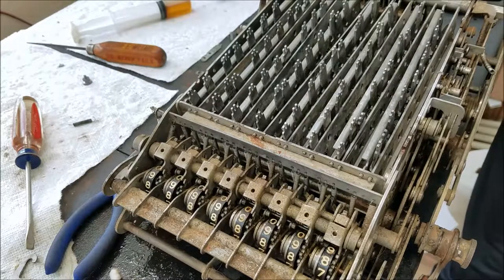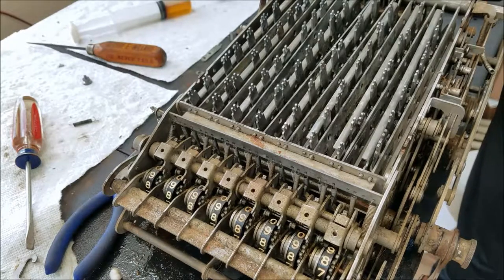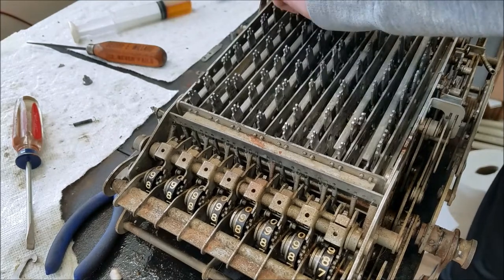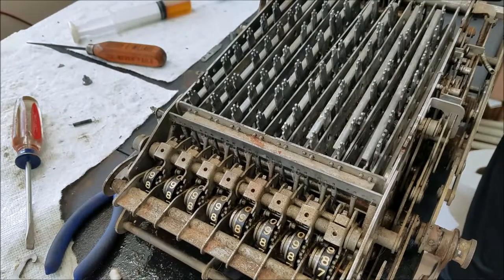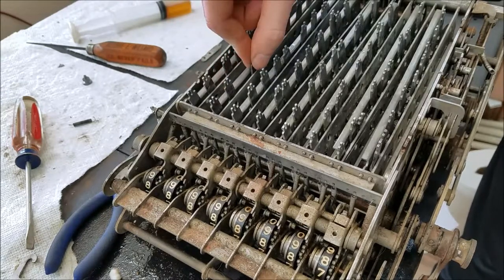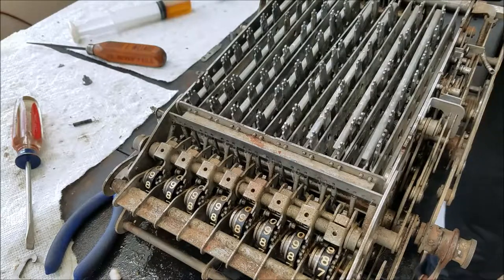Basically all these springs do is push this rocker to rock that way, so that when no keys are pressed it rocks that way and blocks the slider from going down at all, which registers as zero. At the same time they also push this other slider forward to lock the keys down. Now if I release the slider, see it pops back up — so that should work. I don't think it will matter if you use the top hole; it should have the same effect. I'm going to work on getting all the springs fished back on.